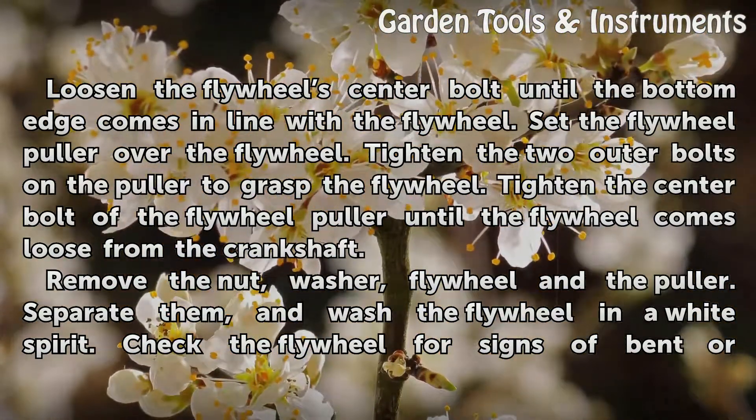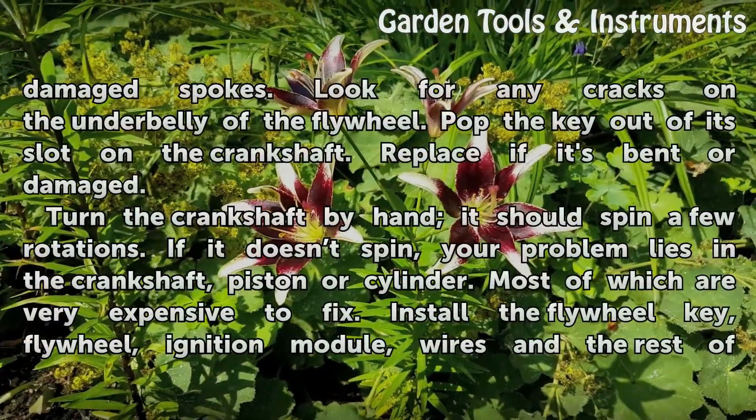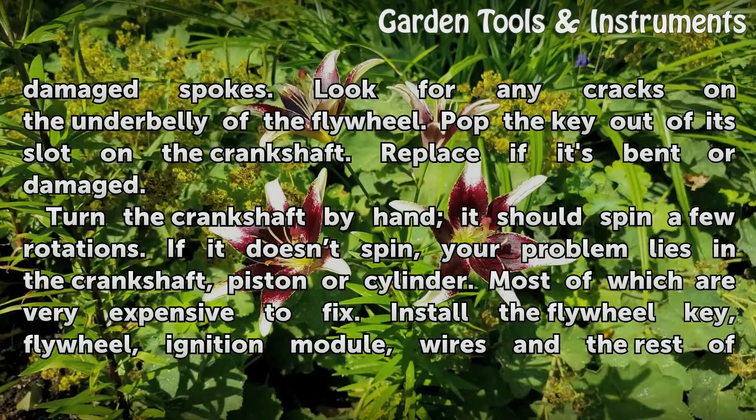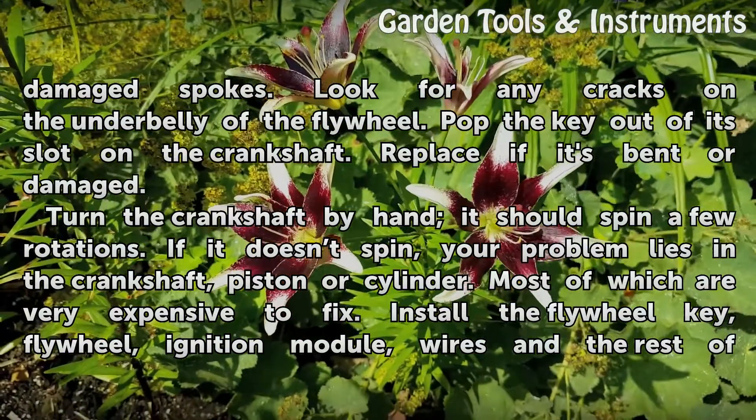Separate the components and wash the flywheel in white spirit. Check the flywheel for signs of bent or damaged spokes, and look for any cracks on the underbelly of the flywheel. Pop the key out of its slot on the crankshaft and replace it if it's bent or damaged.